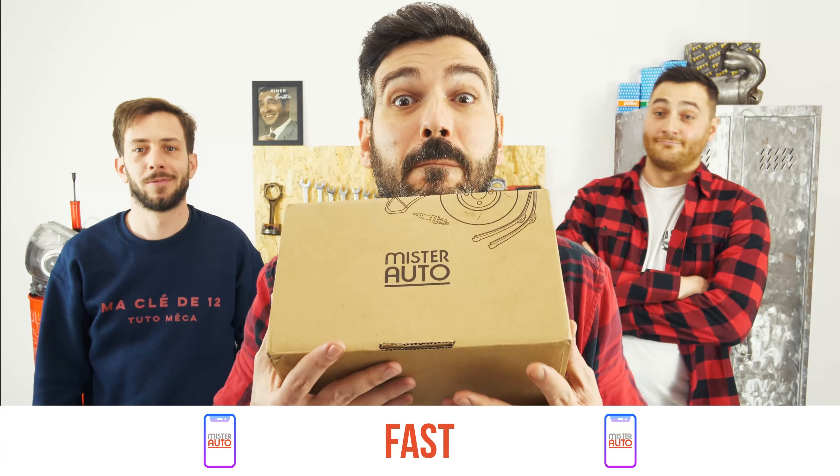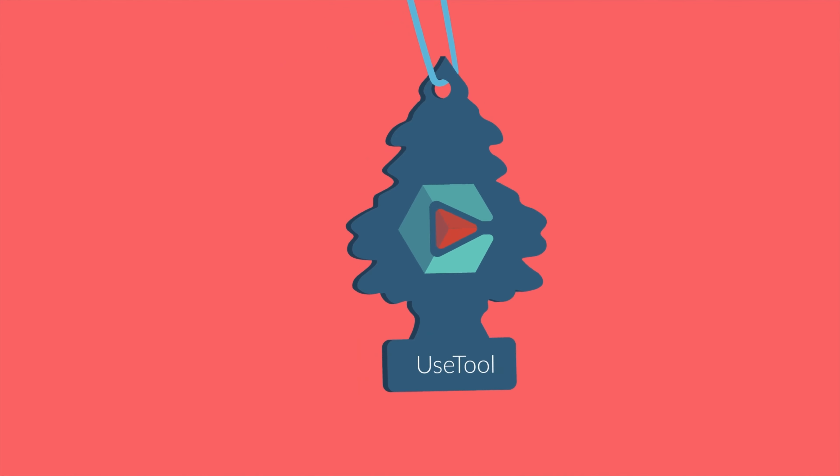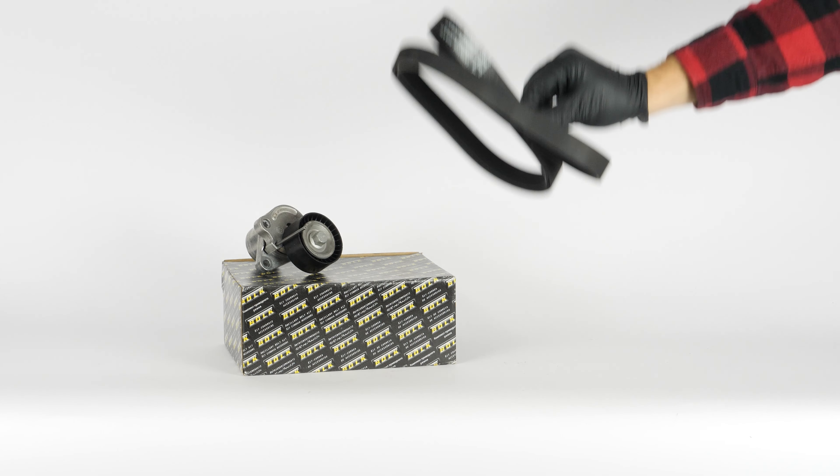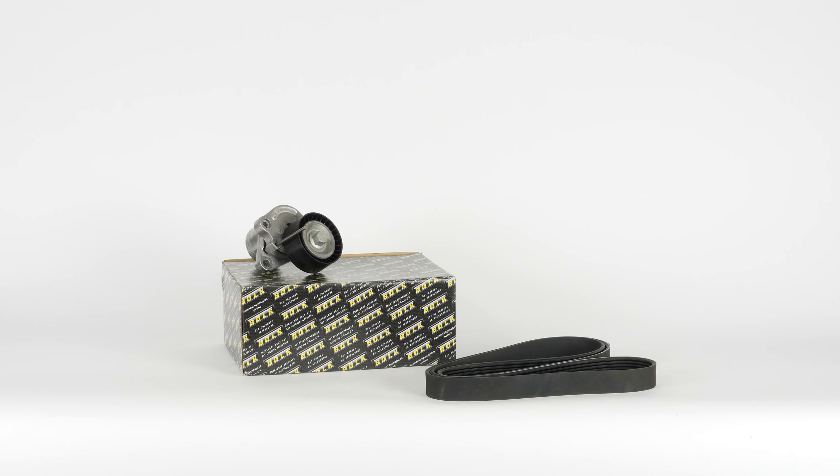Easy, fast, and with better prices than on the website. You will find the bulk drive belt used in the video exclusively on the Mr Auto website and through the link in the description.